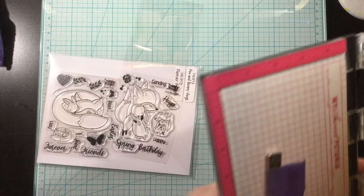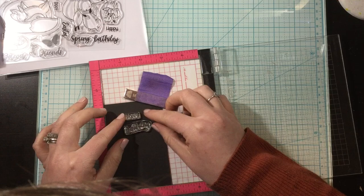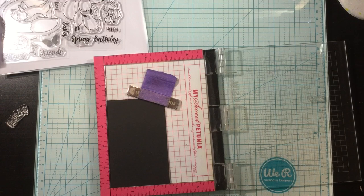For my sentiment, I'm going to be using the newer Fox and Bunny Hugs stamp set. I love that these sentiments are separate, so you could make it be happy Easter, happy spring, but I decided to take the happy and the birthday and create some birthday cards. I find that I always need birthday cards and I rarely make them. So at the beginning of this year, my resolution was to make more birthday cards throughout the year.